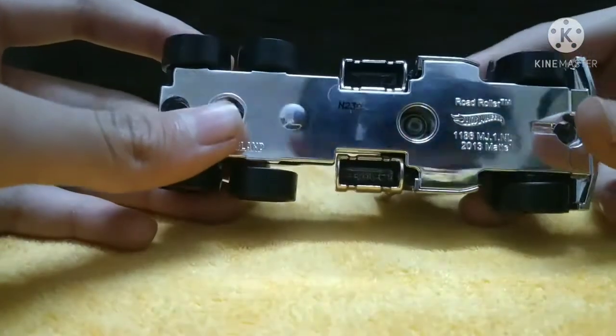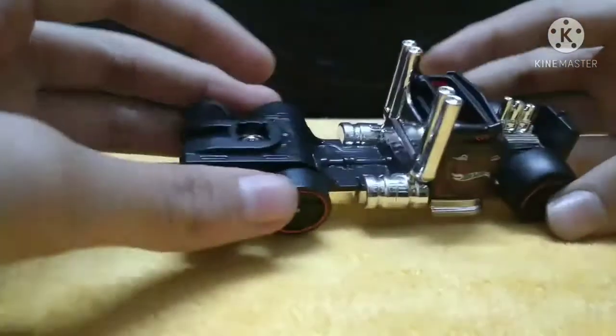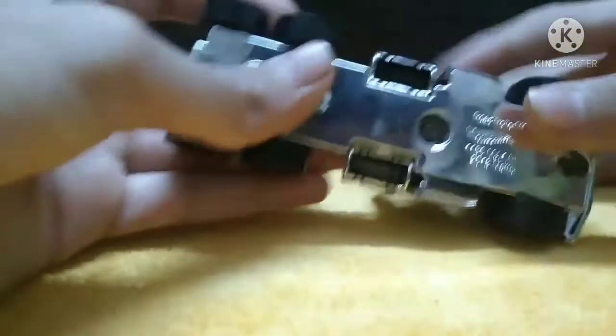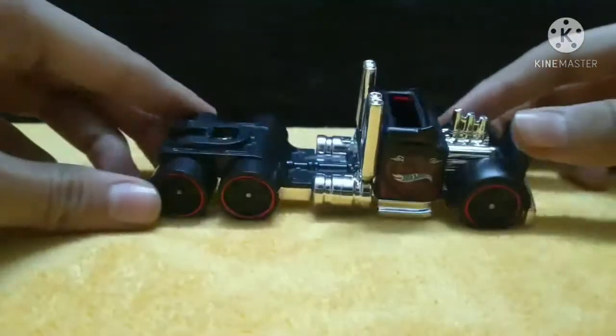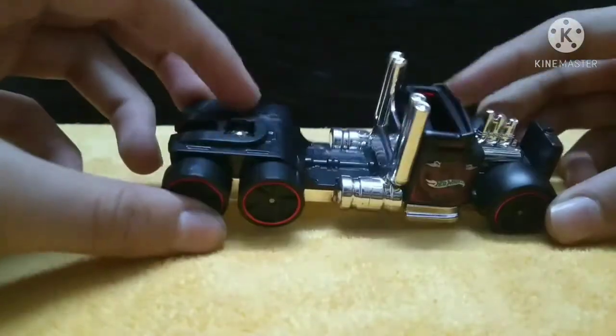There's the road roller. Hot Wheels metal - full metal - and the base is chrome as you can see. I love the truck, open roof, and there are the nice rims. I really love that.